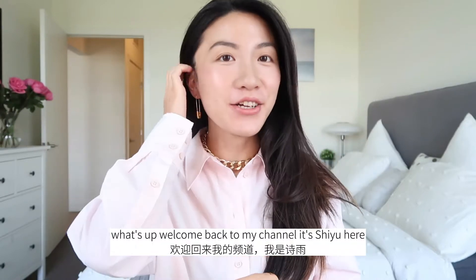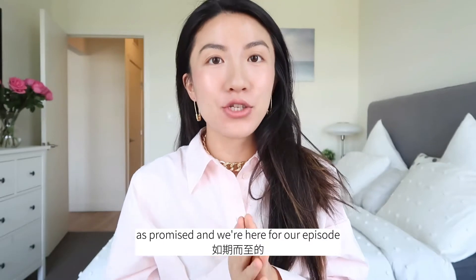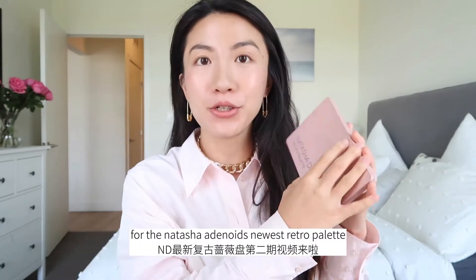Hi guys, what's up? Welcome back to my channel. It's Shiyu here, and as promised, we're here for episode 2 for the Natasha Denona newest Retro palette.